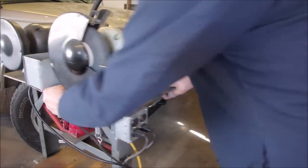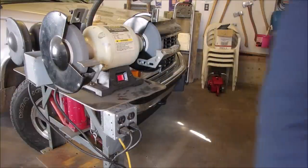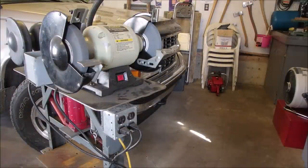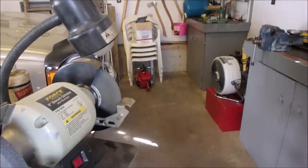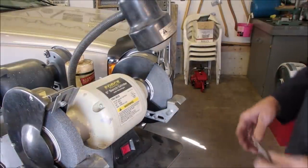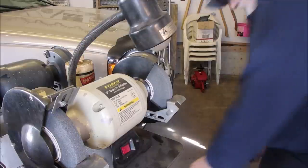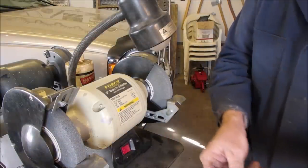We're here for a valve grind. You don't want to take off much — I said not even into the bevel, right? Steve OJ is giving me a bench grinder that will be able to do this, and I'll be able to make a square block to hold the valve square.